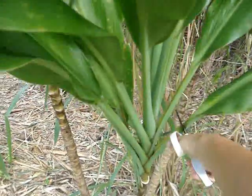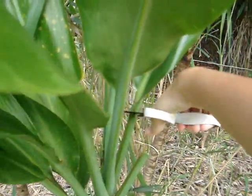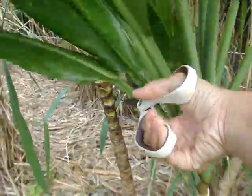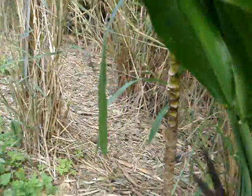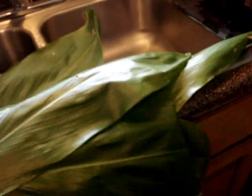One, two, three, four, one more. So now we're in my kitchen. Normally you'd have to wash them, but it just rained earlier and the ti leaves actually feel pretty clean, so I'm gonna skip rinsing them off. I'm gonna be cutting off the stem part right here.